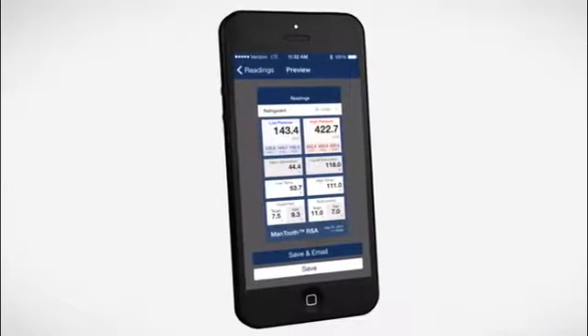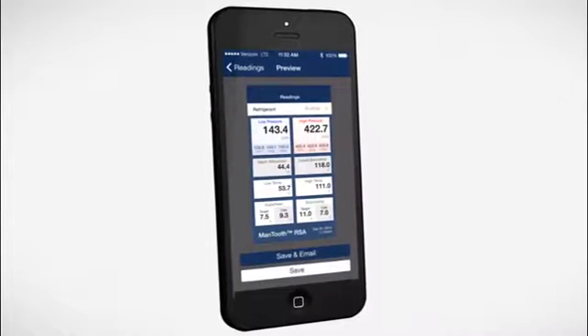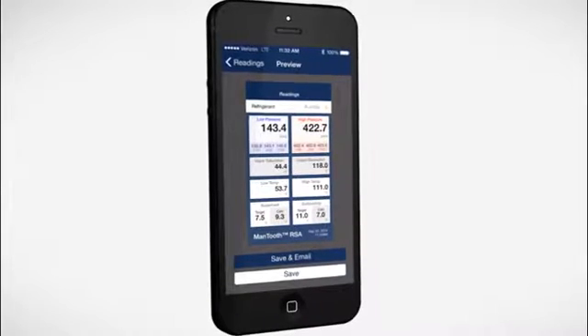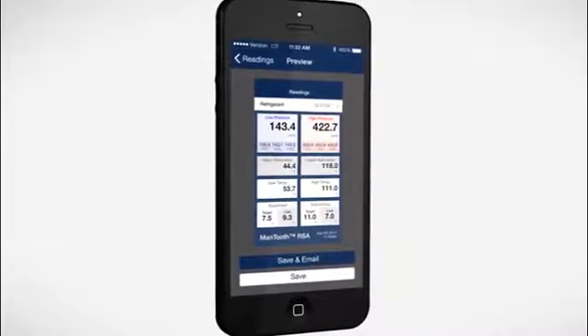Key information like which refrigerant was being used, high and low pressures, saturation points, superheat and subcooling values, and the date of service.